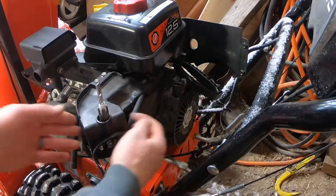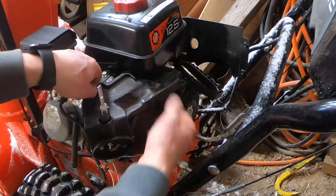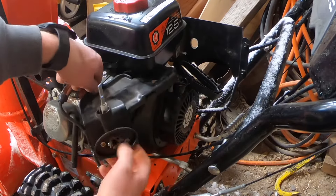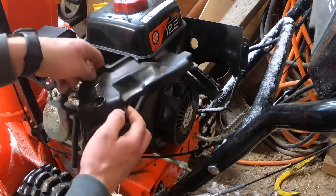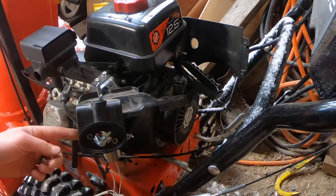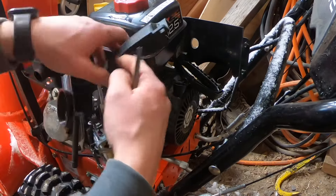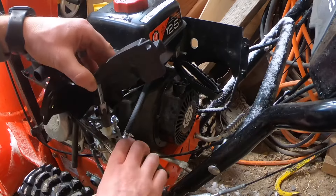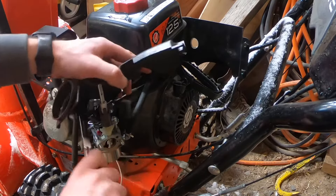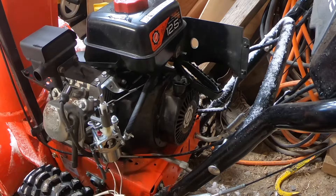Once that 8mm's out, this plastic piece is free. You've got to work it off the two studs in front of your carburetor — start working it up, and remember there's a little plastic clip over here holding the spark plug wire, so try to work it up and around and over there. You can get to the back side of that and kind of force that thing out. Take your plastic piece and set it aside.